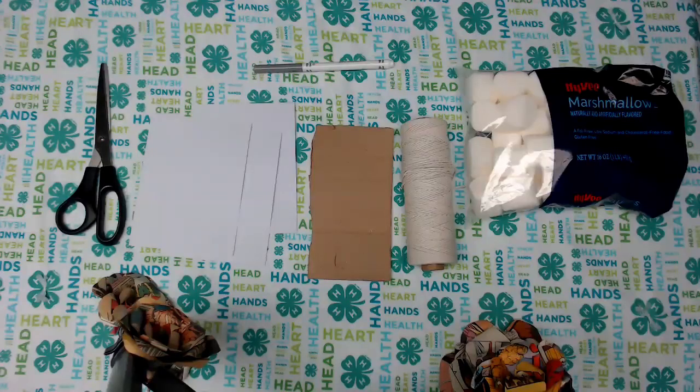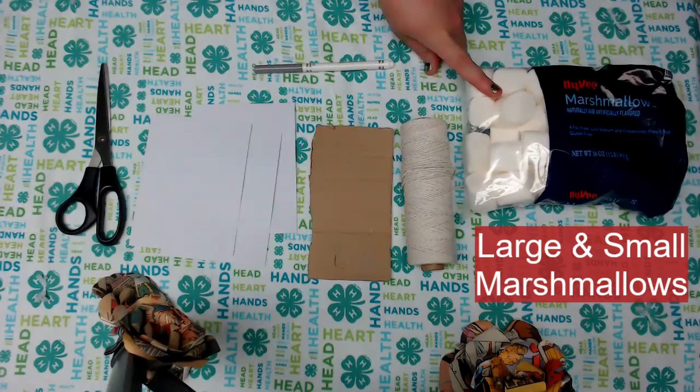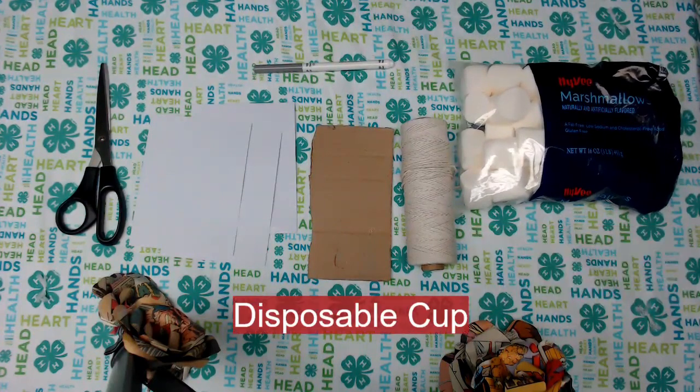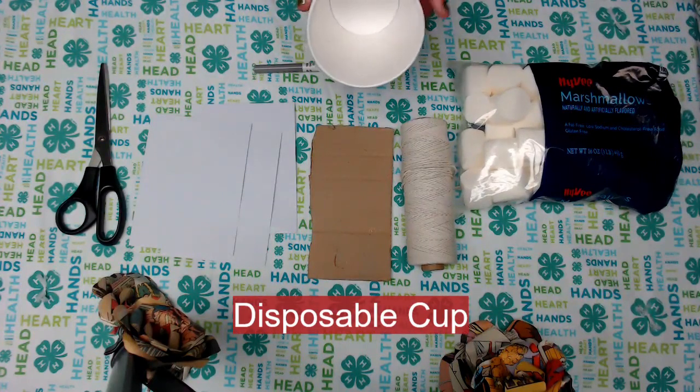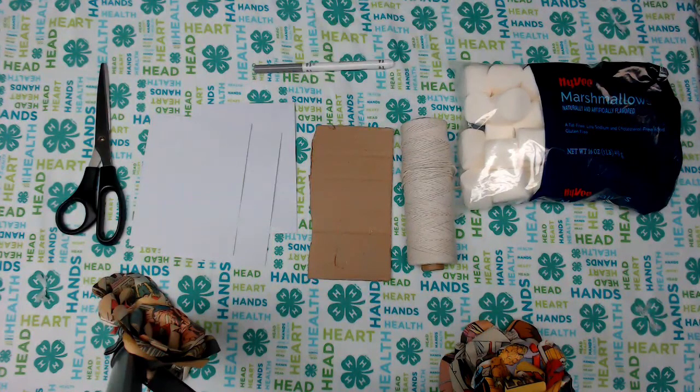Hey everyone, today we are going to do the astronaut lander challenge. Laid out here you will see the supplies that we need. You will need some large marshmallows — they are going to represent your astronauts. You will need one to two large marshmallows for your astronaut. You will also need a cup, and that cup represents your spaceship.